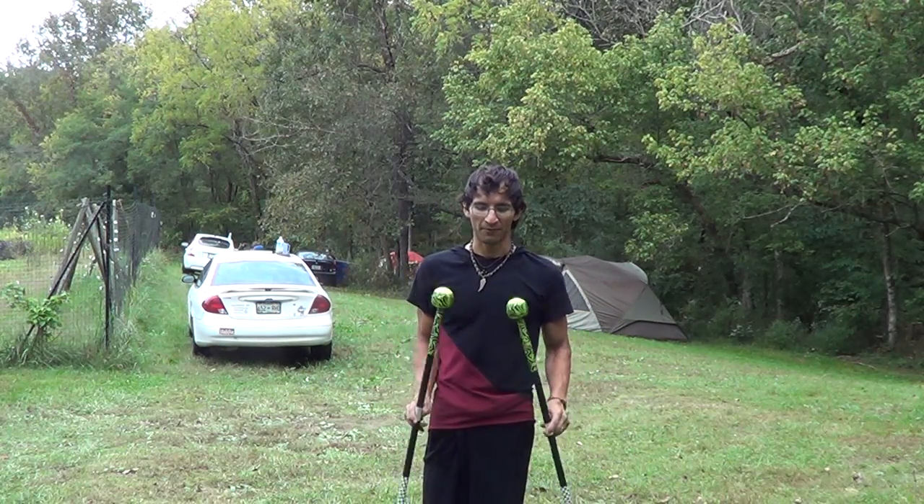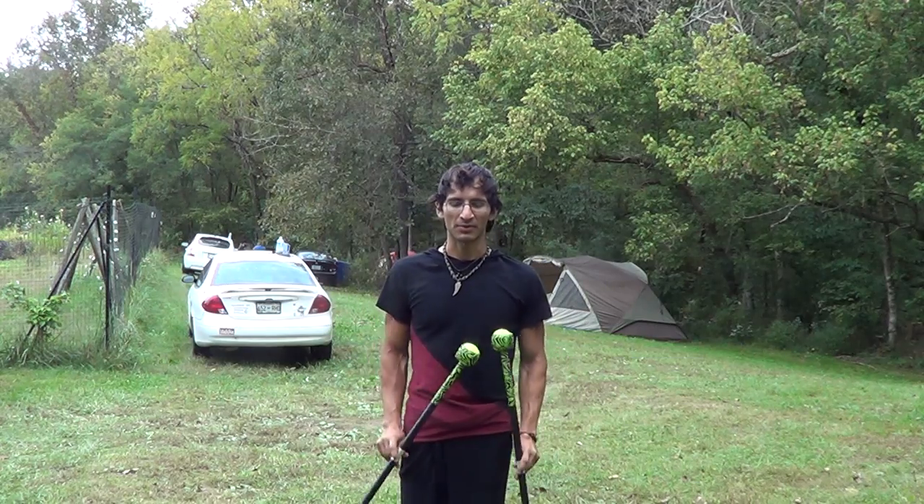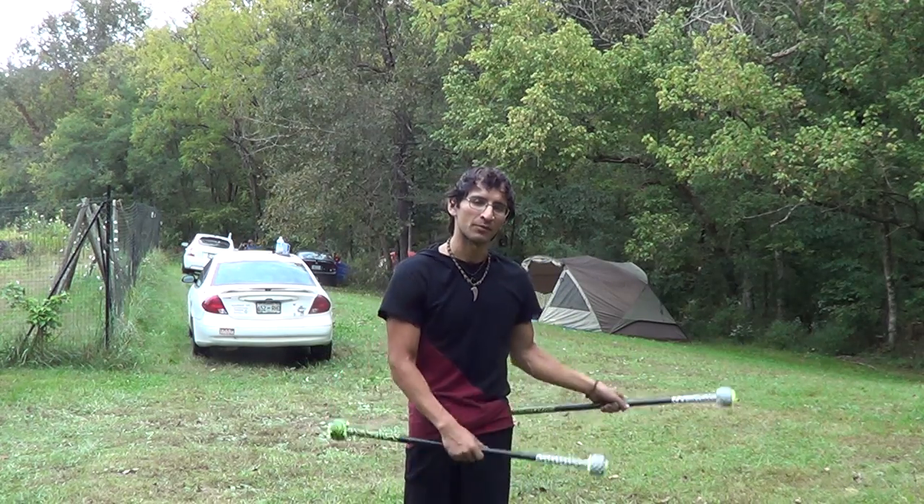So this is a recap for the double staff twirling class. It was a kind of beginner twirling.